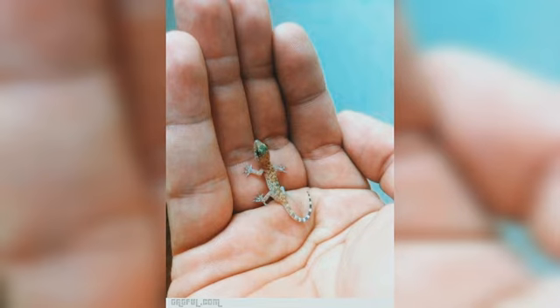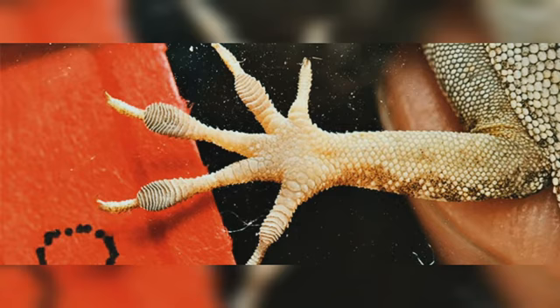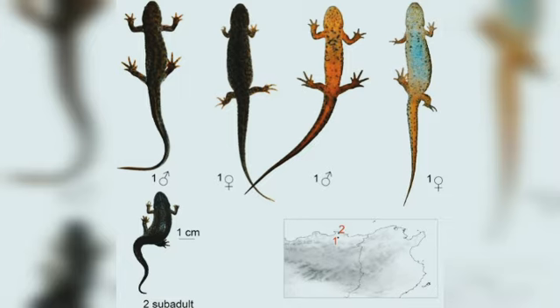Scientists understand how fish fins transferred into tetrapod limbs, but controversy remains about where and how the earliest tetrapods used their limbs. While many hypotheses have been proposed, very few studies have rigorously tested them using the fossil record.